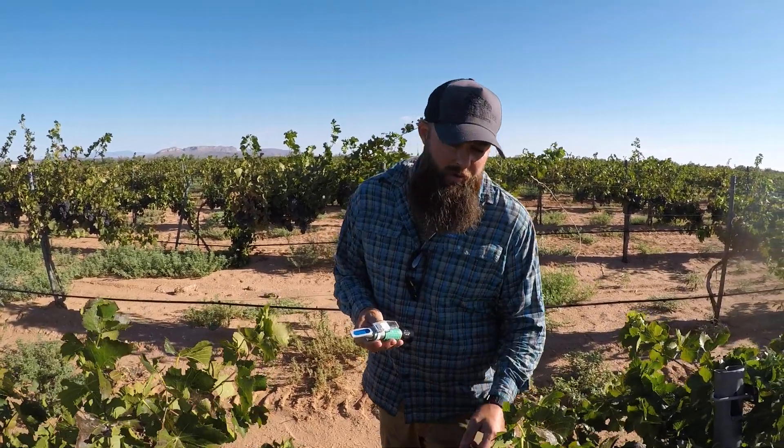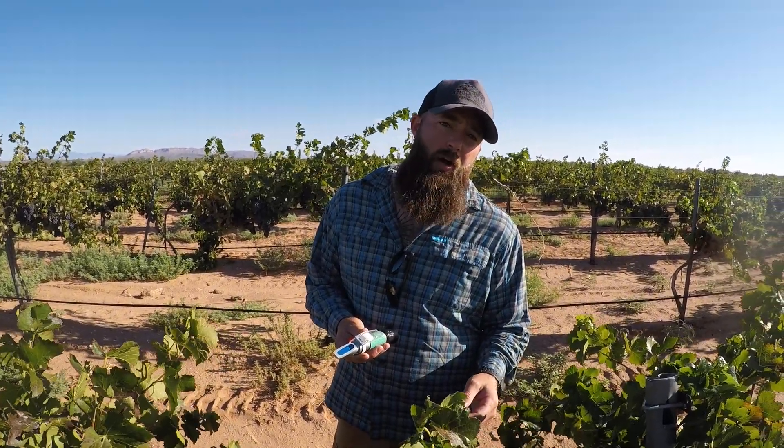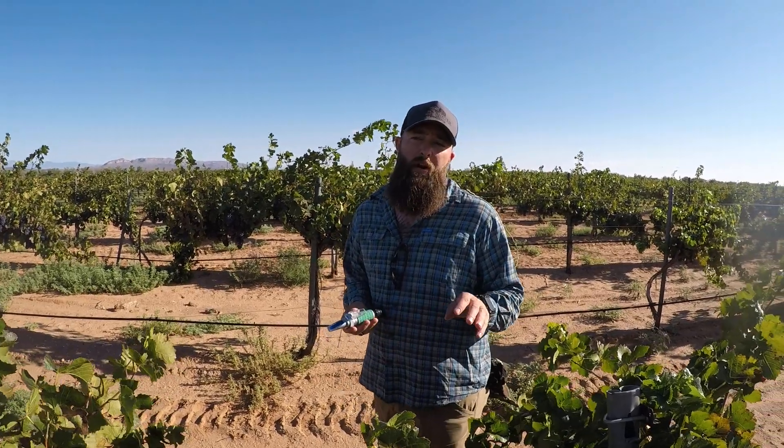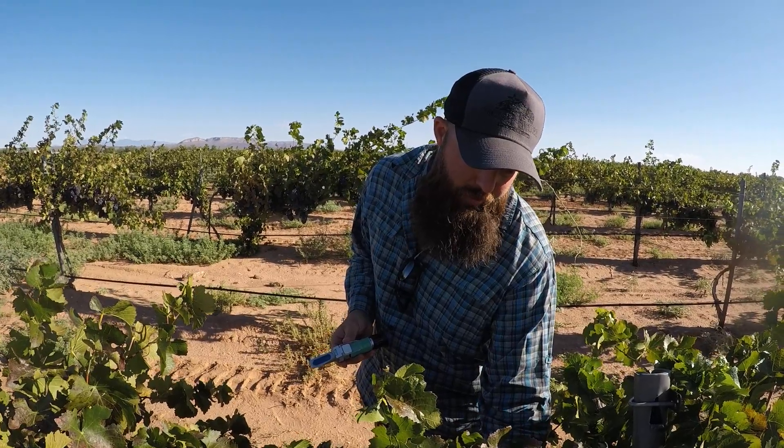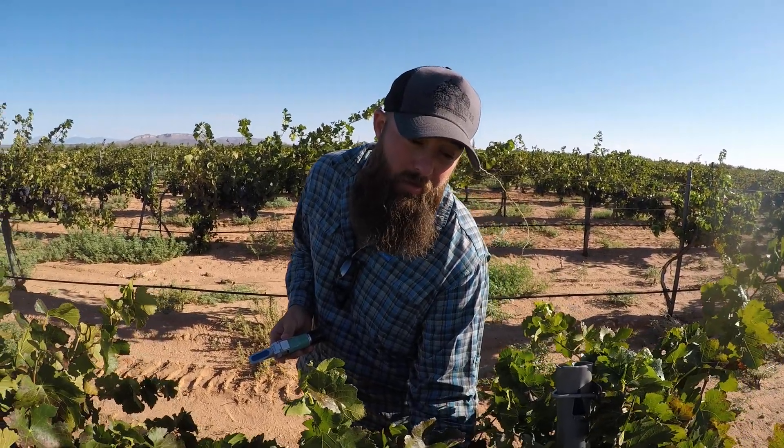Hey guys, how's it going? I'm here in our vineyard at Angle. We're picking some Pinot Noir right now for sparkling programs, but I'm also checking our grapes to see where we're at, just so I know where I'm at for our still harvest and whatnot.